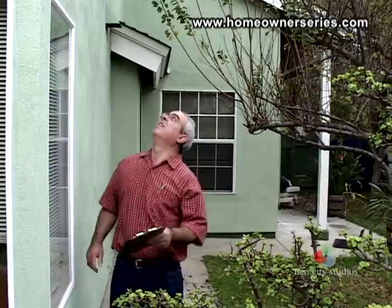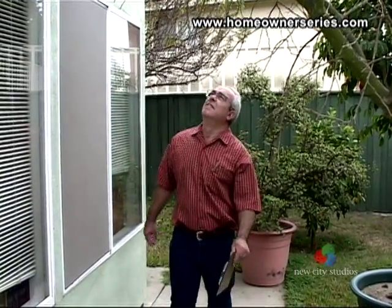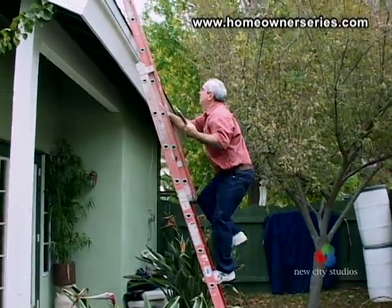When buying a new house or after you have identified problems in your own house, let your professional home inspector or licensed contractor do the job of getting on the roof and inspecting it closely.